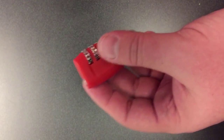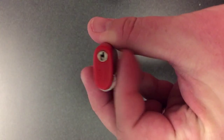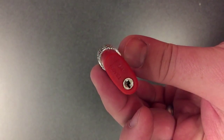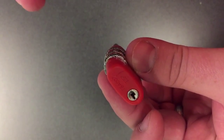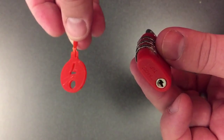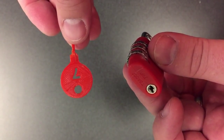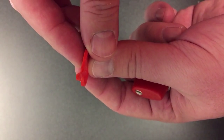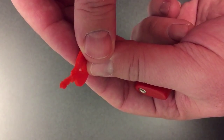We are going to open this TSA luggage lock, which is TSA 007, with this 3D printed key. It was just printed in about six minutes. You can see the key teeth.